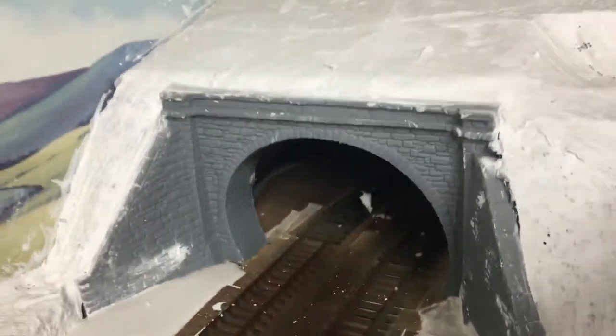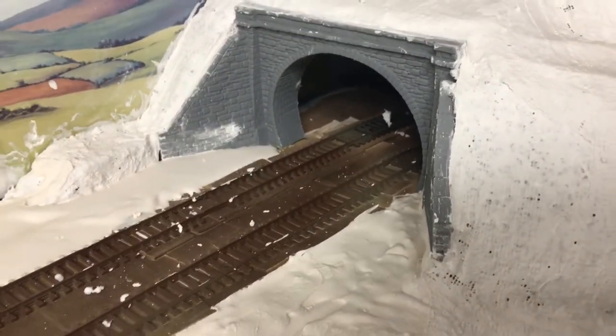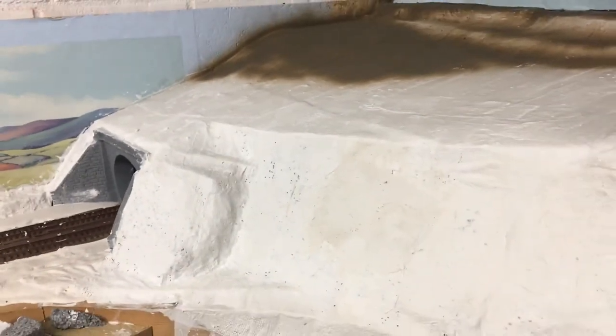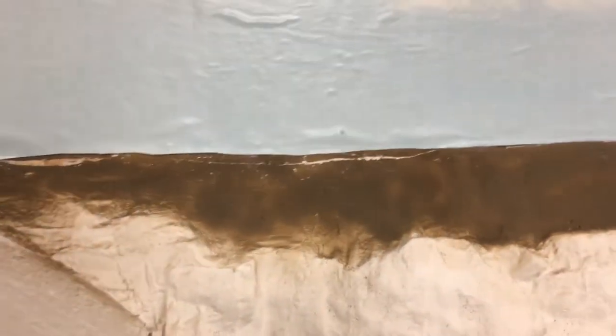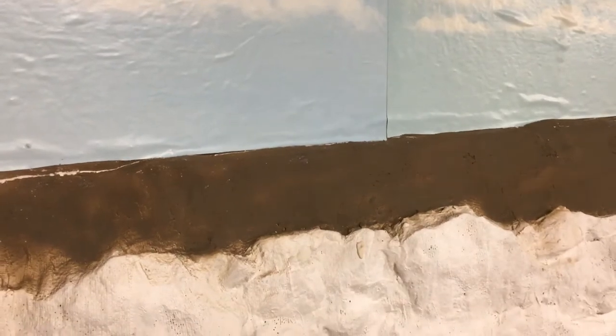Hello and welcome to another update video on the layout. I've started on the scenery for the cliffs. This bit here with the tunnel at the back scene is still wet, that's why it looks bubbly. This bit here will be disguised as a lift-up hatch to allow me access to the tunnel in case anything comes off and to clean the track. The sky back scene looks very bubbly on the video but that will dry flat — it's only because it's literally just been laid in the last two or three minutes.